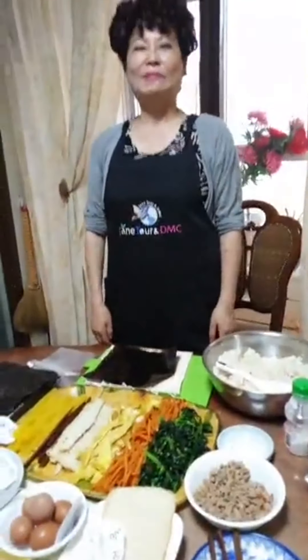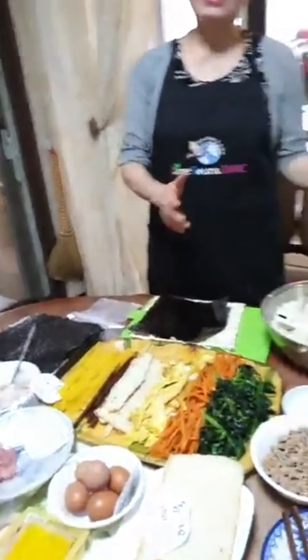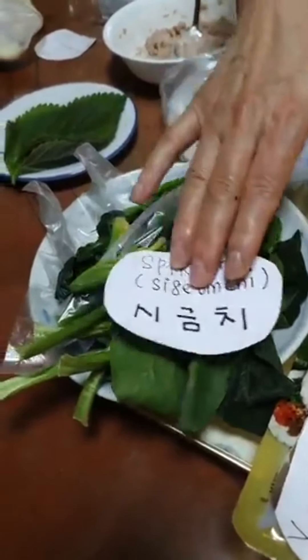Now let me show you two types of kimbap: first, tuna fish kimbap, and second, meat kimbap. I want to introduce both to you.